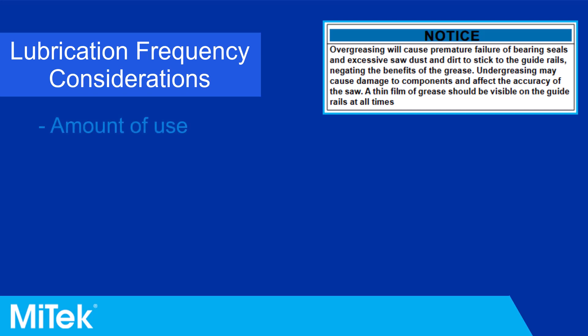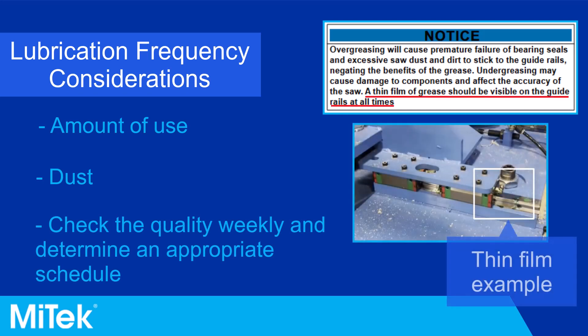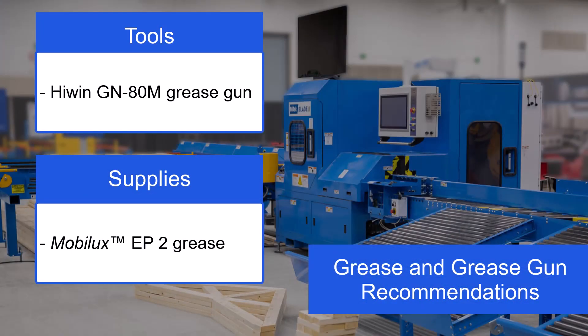The frequency of greasing the linear bearings depends on many factors, including amount of use and dust. Check the quality of the lubrication on the guide rails every week until a pattern can be determined, and document how often the bearings should be greased. An exception to this is the LASM linear module, which will be addressed later in this procedure.